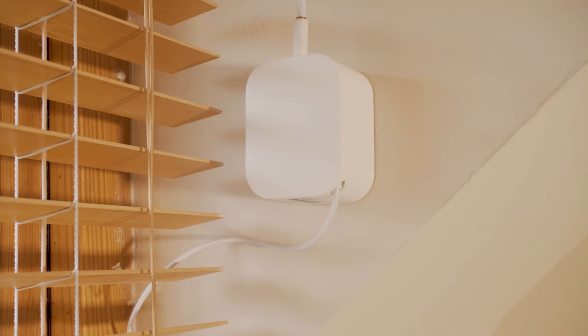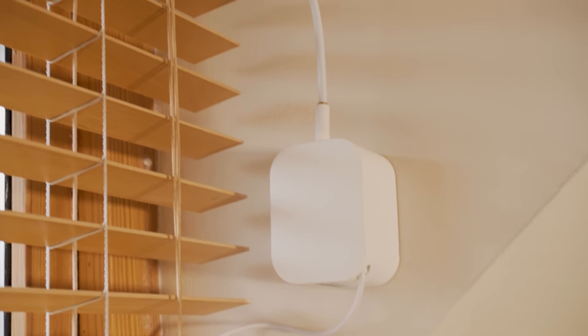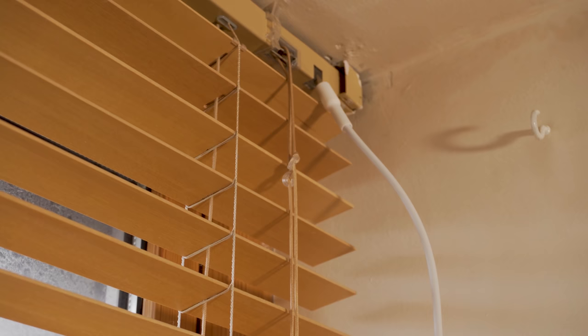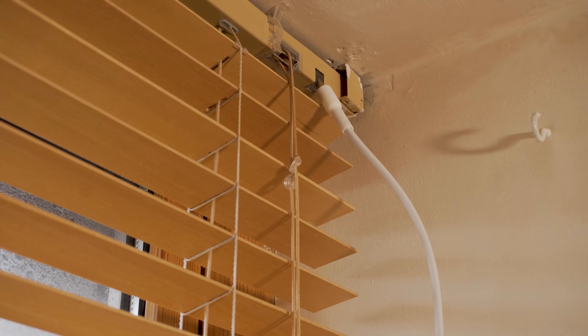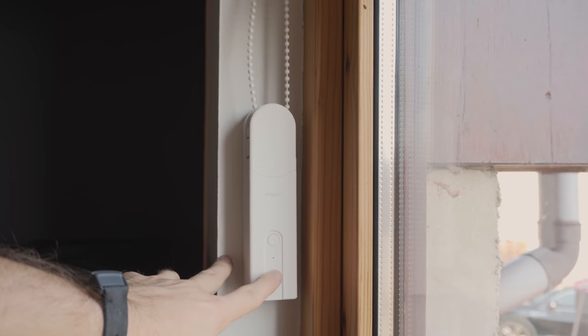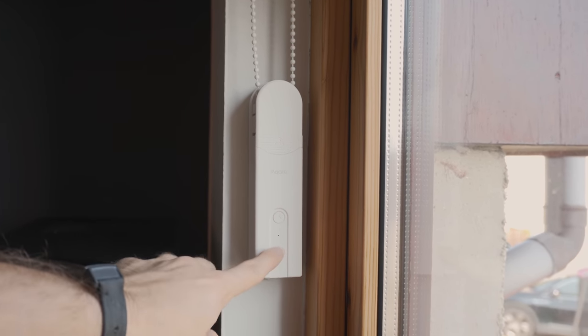First, let's start off with the Tilt. It's a pretty straightforward white box, but coming out of the top is this long flexible arm, which attaches right into the little control rod mechanism of your blind, which you use to rotate and tilt the blind — a pretty neat idea. The only thing I'm missing is some physical buttons on the box for manual up and down movement, which I find really handy for quick control, and I would have loved to have seen that here.